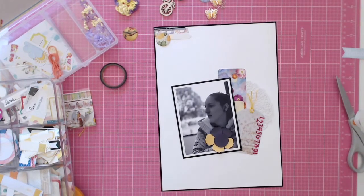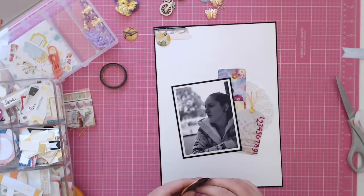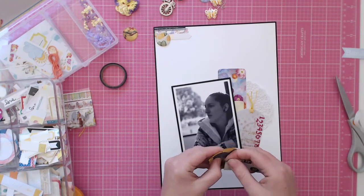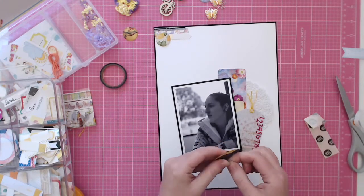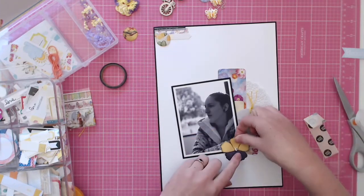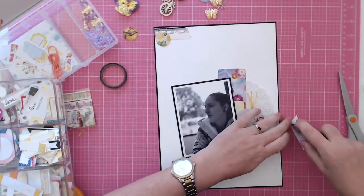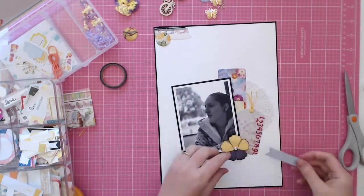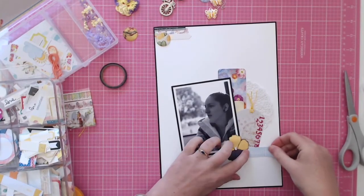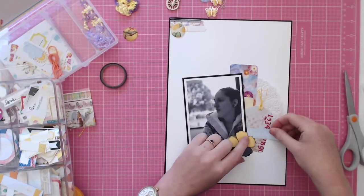I went to get a pin so I could unstick the top of my glue bottle but I couldn't find a pin, so I ended up using one of these sticky dot things on the back of the flower. In the background my little man has just woken up from his nap, so I had to go and get him and come back to finish the voiceover.